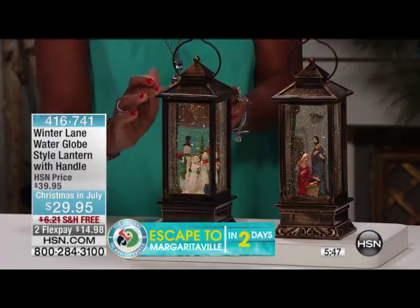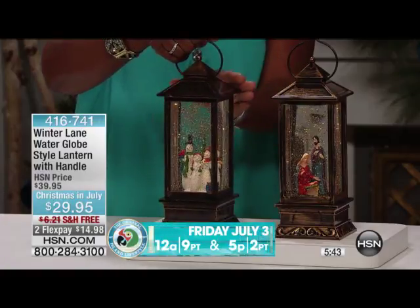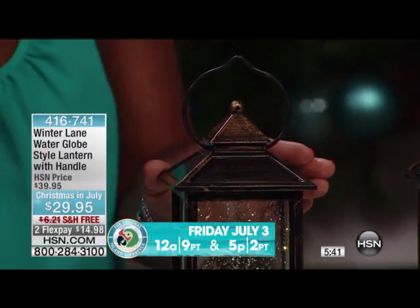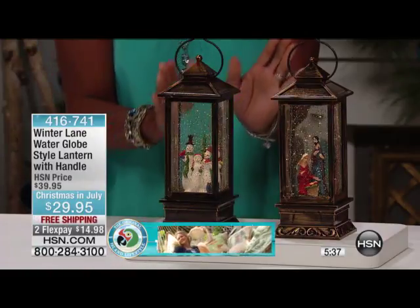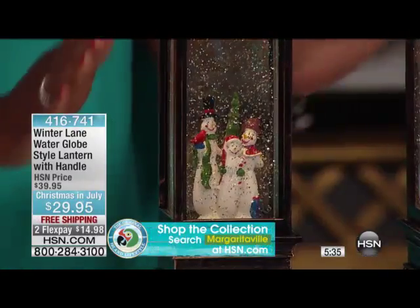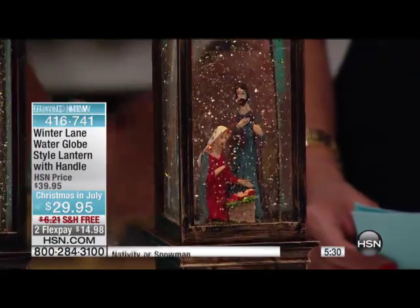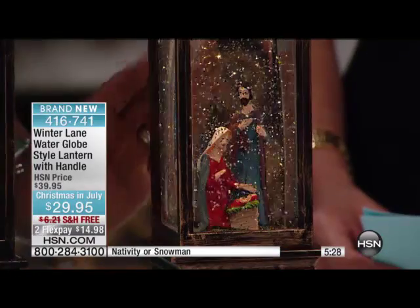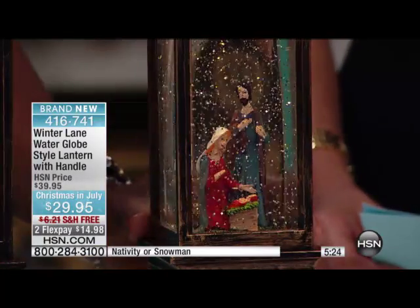It has this brushed antique finish. It's got just the right size — 12 inches tall, 4 inches long, 4 inches wide rather — and it's just the right height. Your choice is one of two: either the Holy Family, which is the nativity scene. It's really the Holy Family because it's Joseph, Mary, and baby Jesus, which is precious.